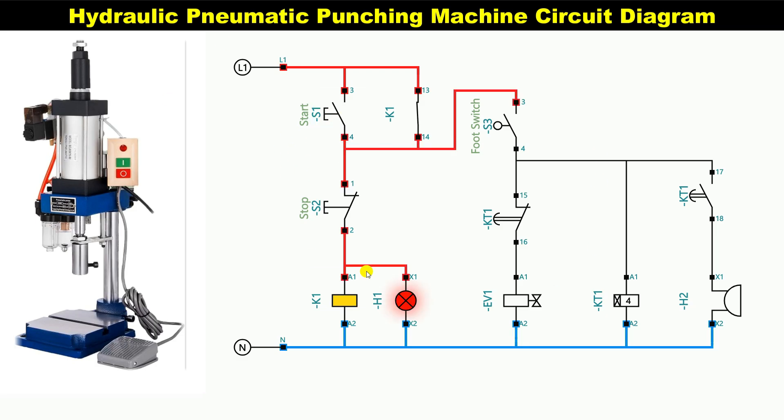If I press this, the circuit will start. After the circuit starts, a foot switch is placed here. If we press this foot switch, the punching machine will start punching. As you can see, I am operating the foot switch here. The punching has started here.